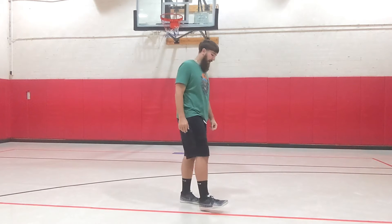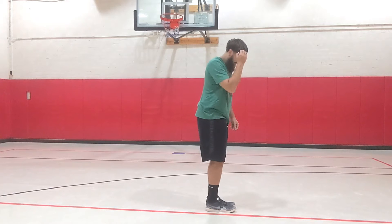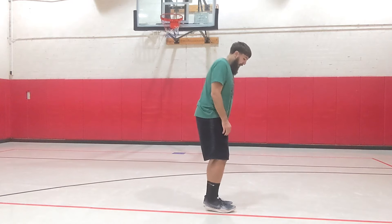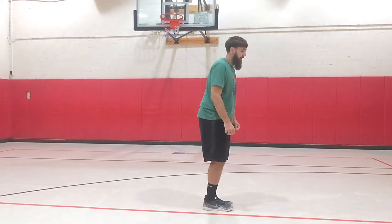Good job! Keep breathing. We're going to do the same thing now but side to side. I'm going to turn this way and hop over the line, making sure that my feet get all the way over. We're going to do 24 jumps again.